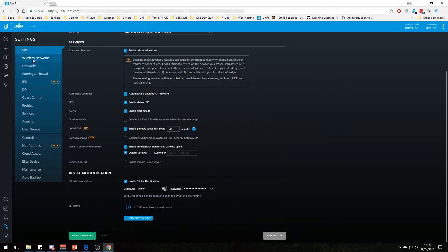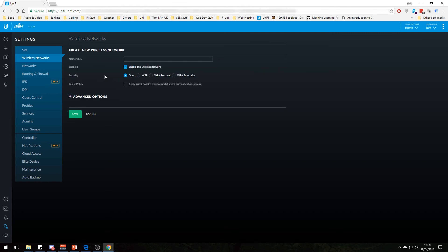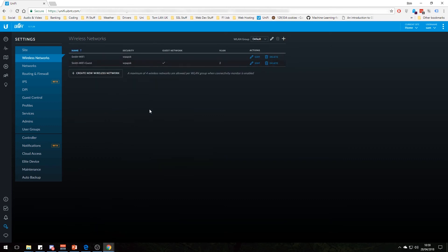Let's go to wireless networks. If you want to create a new wireless network, it's really easy — you just click create new wireless network, give it a name, set its security level, add advanced stuff like a VLAN, and apply guest policies if it's a guest network. Once you click save it propagates out to your access points and you've got another wireless network. I have my main network called Smith Wi-Fi and then Smith Wi-Fi Guest on VLAN 2.